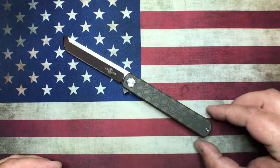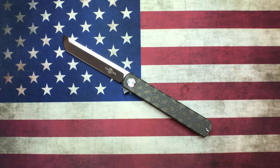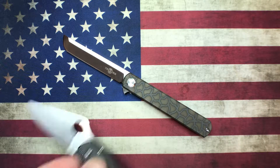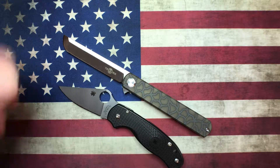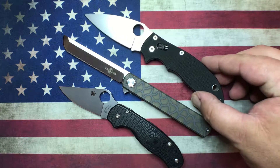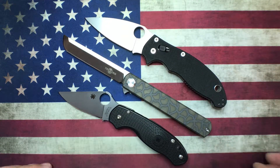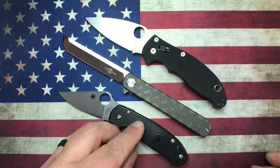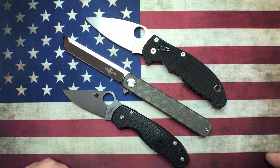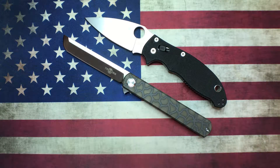Let's do the normal YouTube protocol for size comparisons. I've got the Spyderco Manix 2 on top and the Para 3 Lightweight on the bottom. As you can see blade-length-wise, the TS 67 Fire is not messing around.